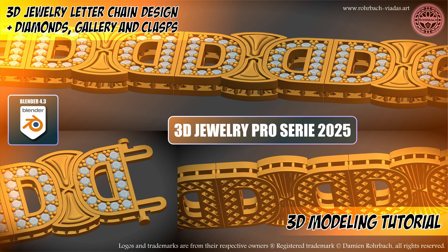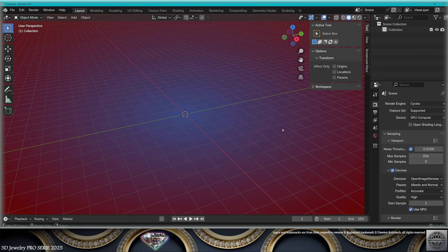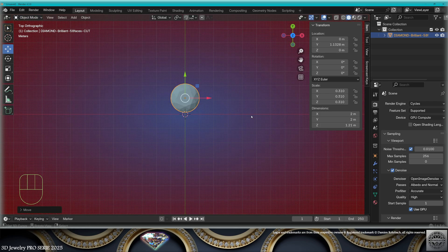Hello, blessed and beloved jewelry channel. 3D jewelry tutorial — I'm going to create a chain pendant with your favorite diamond. Make it two millimeters. I'm going to start here, make Ctrl+A all transforms.